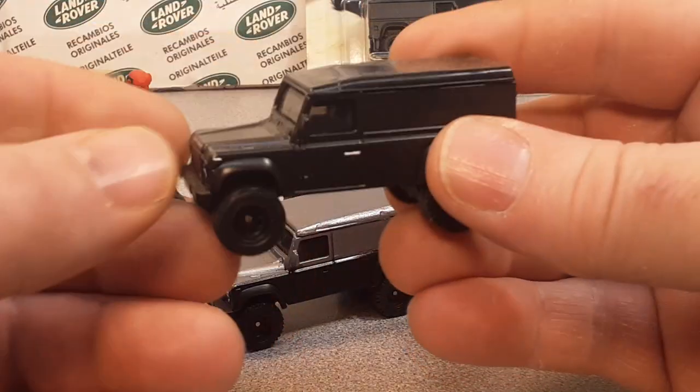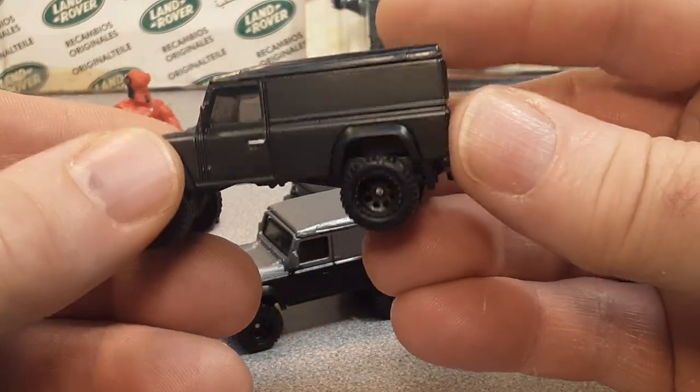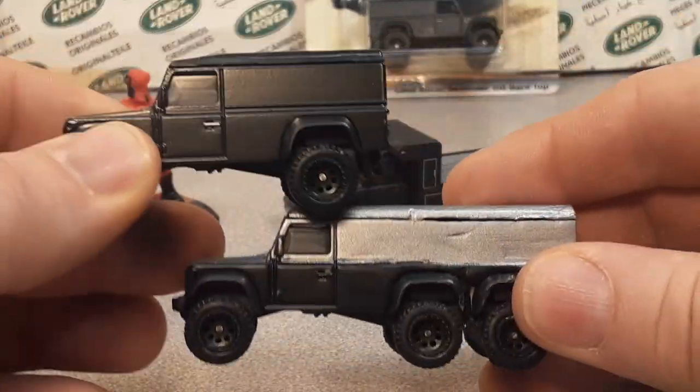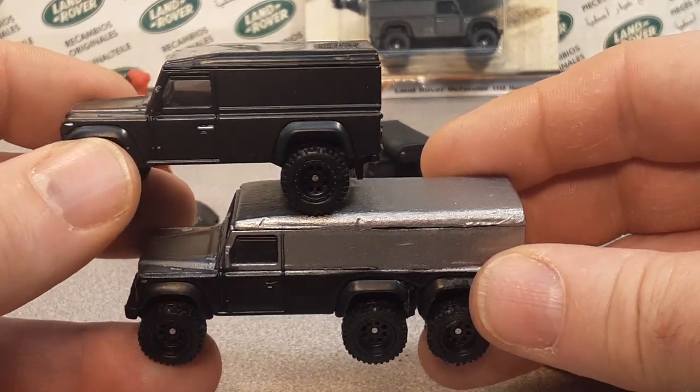Let's just for a moment take a look at the original casting just to give you an idea of what he did here. It's just crazy, man — crazy cool.